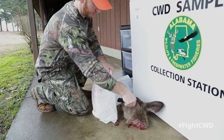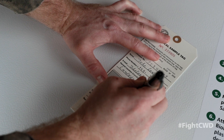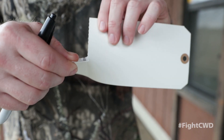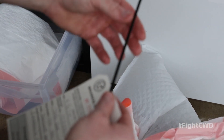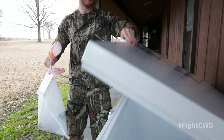Put the deer head in one of the provided plastic bags and tie it closed. Complete all sections of the biological sample tag. Remove and retain the bottom receipt portion of the biological sample tag. Use the provided zip ties to attach the upper portion of the biological sample tag to the plastic bag. Place the plastic bag containing the deer head into the freezer.